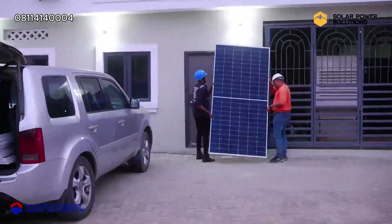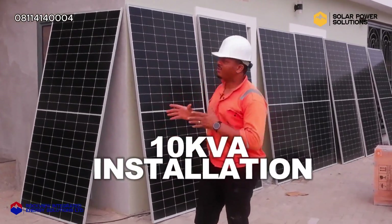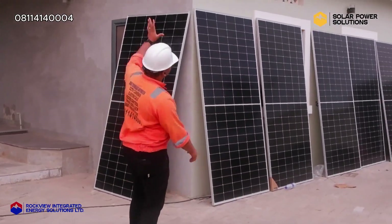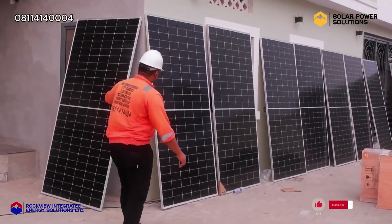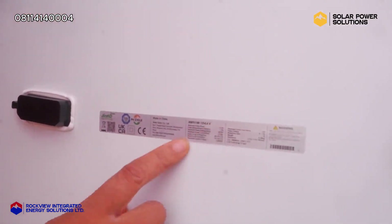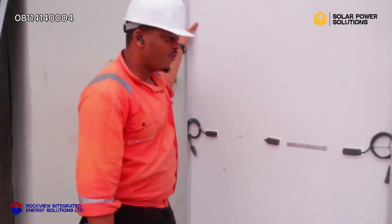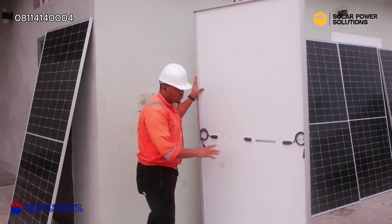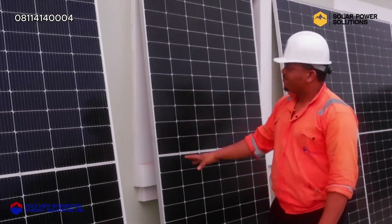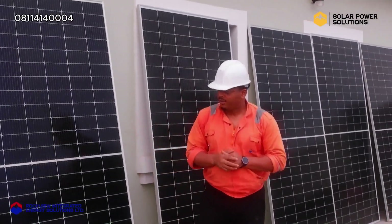Hello, distinguished ladies and gentlemen. Welcome to our installation right here in Asesha, Ogun State. We are doing a 10kVA installation with 555-watt solar panels — about 10 units — and this is going to power this beautiful office building. We have Jinko solar panels here. This is a 555-watt, tier-one panel with very high efficiency and durability. This panel can last 30 to 35 years of usage and comes with 5 to 10 years of warranty. The panels will be mounted on the roof and are expected to generate circa 5,500 watt-peak power.